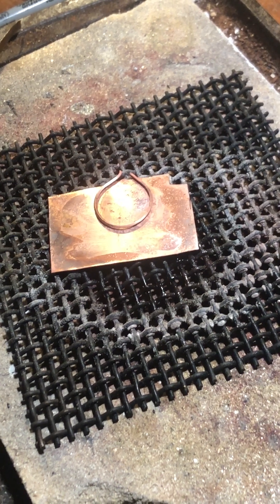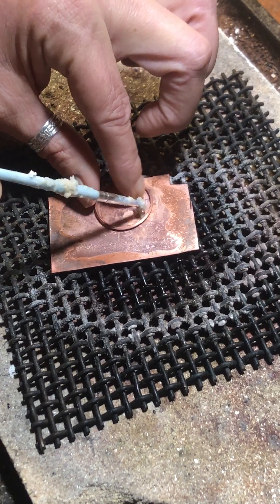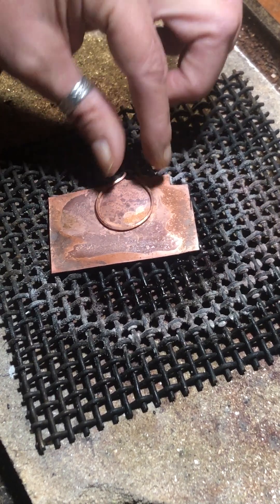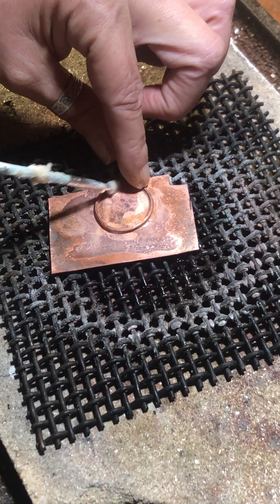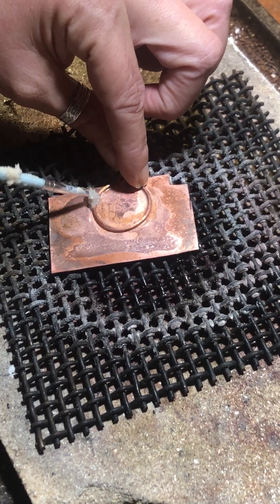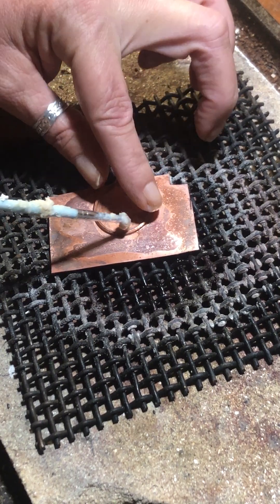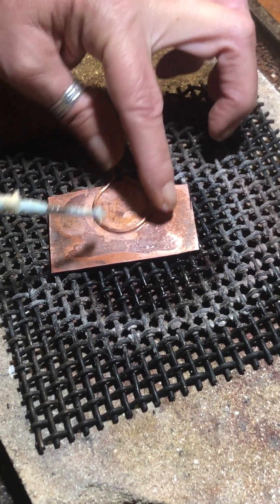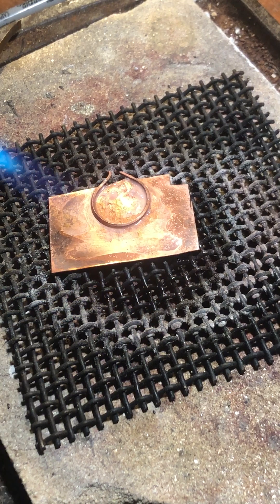We're going to put flux on and around the piece and preheat it until the flux goes like a glass, then we're going to put our solder chips on.